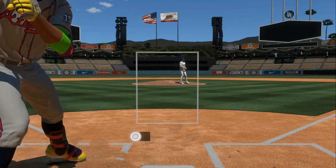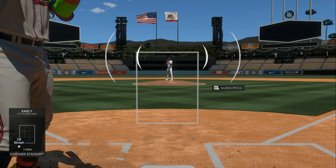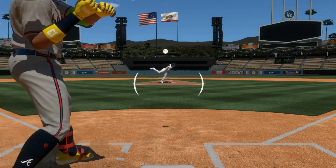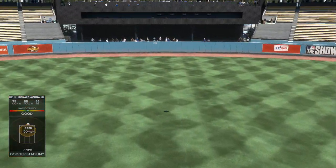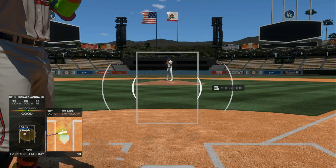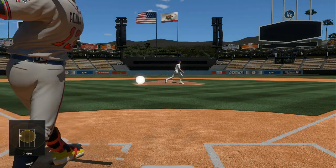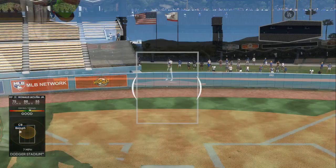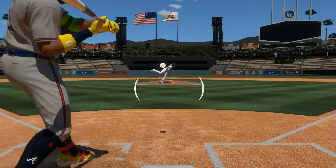That right there is an off-speed pitch. The only thing I'm watching from the pitcher is his arm the whole time — watching to see if he turns over the top for a fastball, or goes sidearm for an off-speed pitch. Right at the white box is where you want to swing. There's a curveball — we sat and waited on it. I didn't get the best PCI placement, but we were on top of it. You want to wait on your pitch.